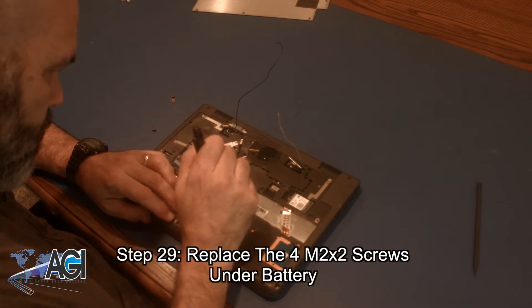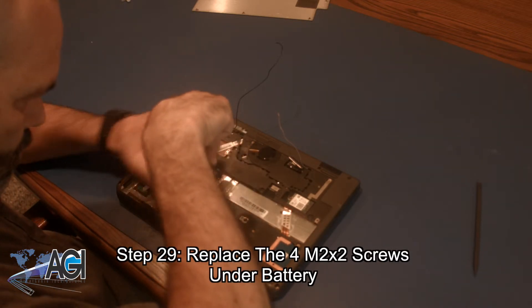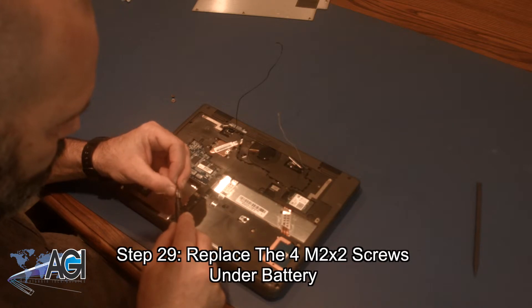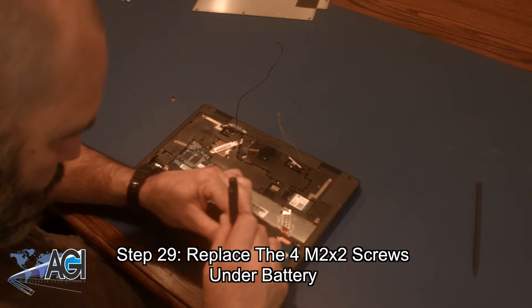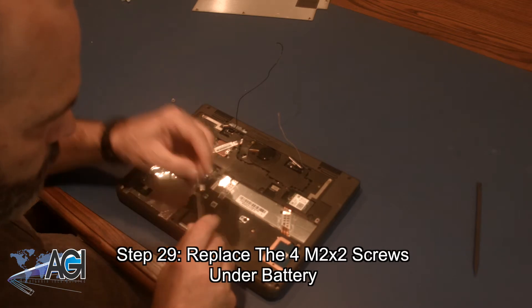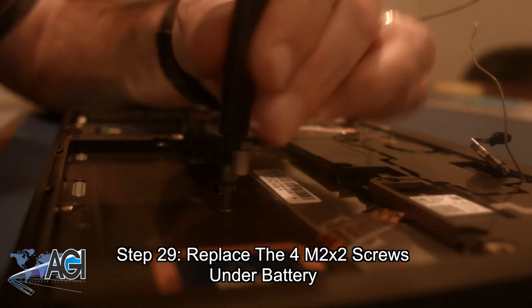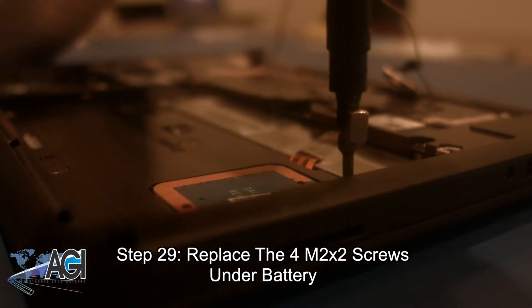Now you will replace the four M2x2 screws that are under where the battery will be.